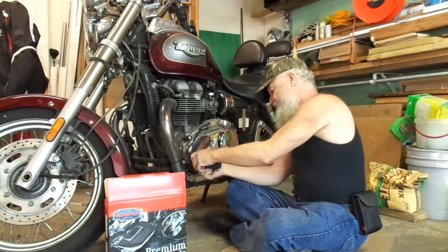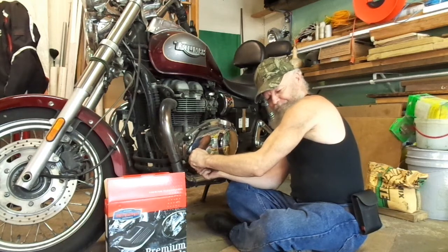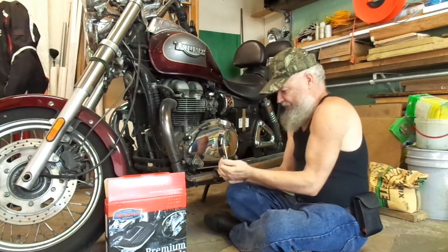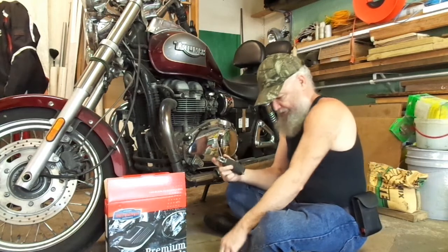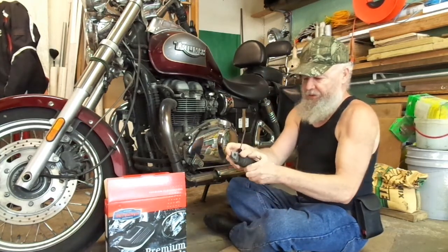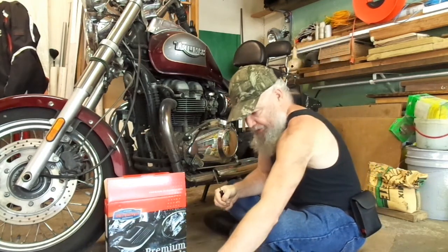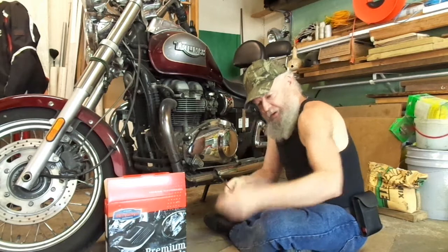And then we just pull the pin out. There's a spring there. And that's it — pin and the C-clip. There's your foot peg and the spring. That's all there is to taking it apart.